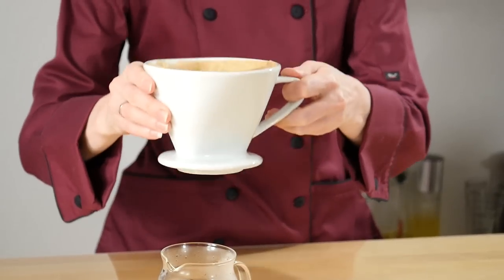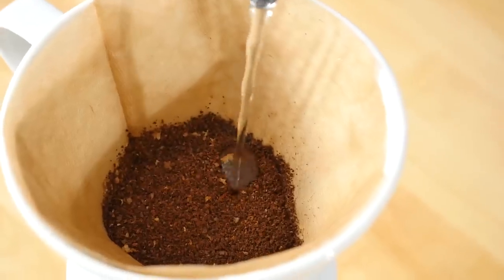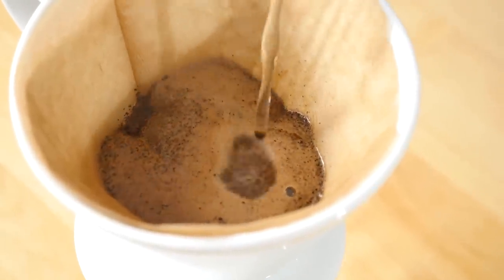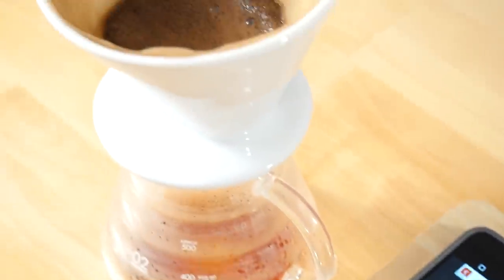Tip number four: pour your coffee grounds into your filter and give it a gentle shake. This will flatten out the bed and give you a more even pour. Tip number five — and this tip is very important: starting at the bed's center, gently pour water just enough to wet all of the coffee into your grounds. Allow it to rest for between 30 and 45 seconds. A solid bloom will ensure even water dispersion and a more delicious cup later on.